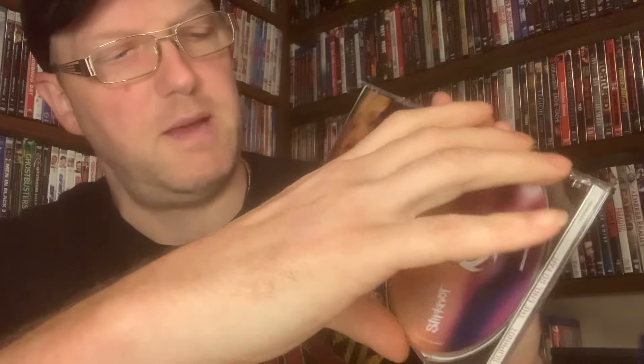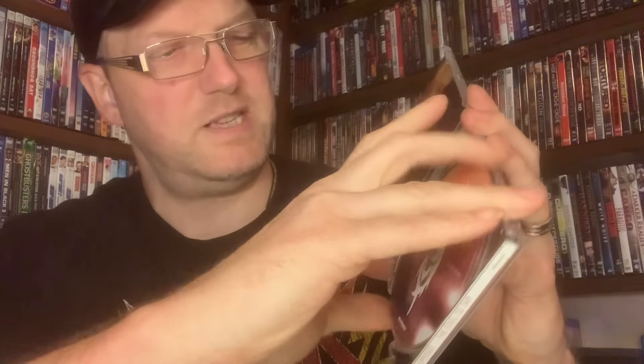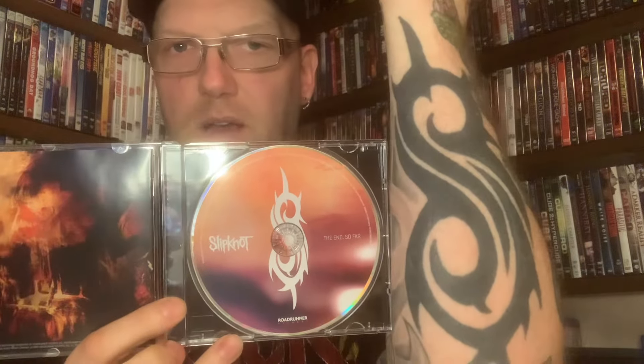We're going to open it, let's see what the disc looks like together. That's nice. I like how they did the color scheme of the album and they put the Slipknot logo right in there. As you can see, I got it too — love Slipknot.